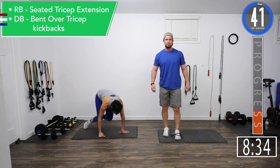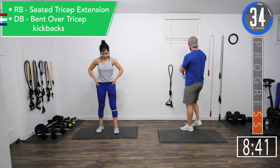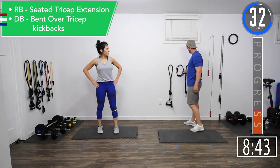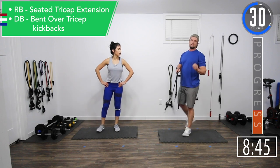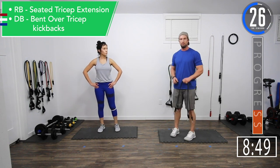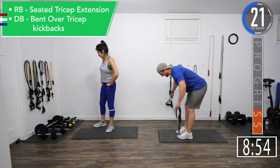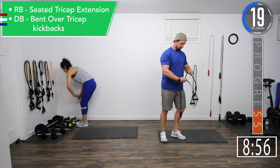Alright, we've got a 45-second break. Then we're rolling into seated tricep extensions and seated high rows. If you're doing bands, you're going to be doing everything seated. If you're doing dumbbells, you're going to be doing a tricep kickback and then a bent-over high row.